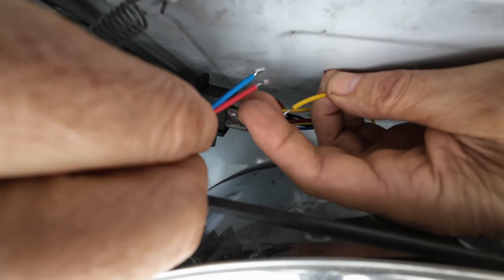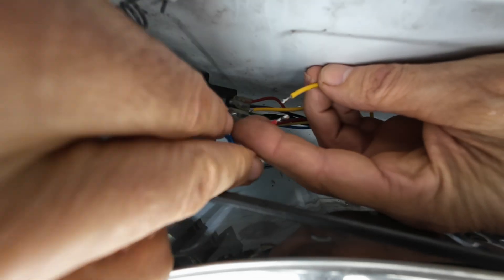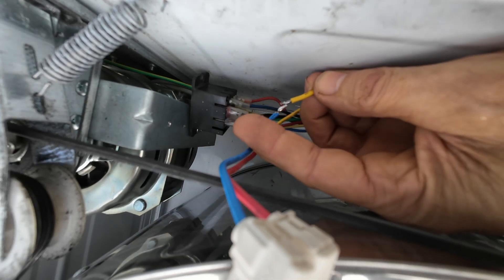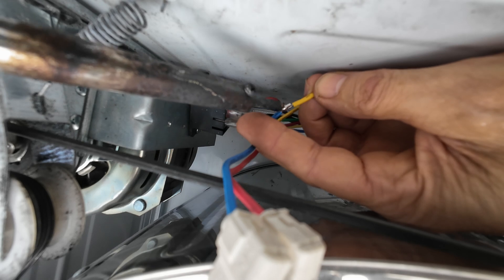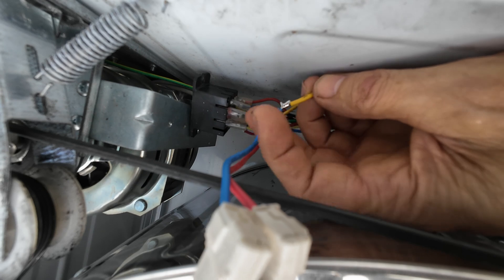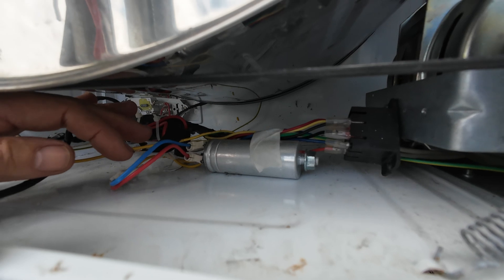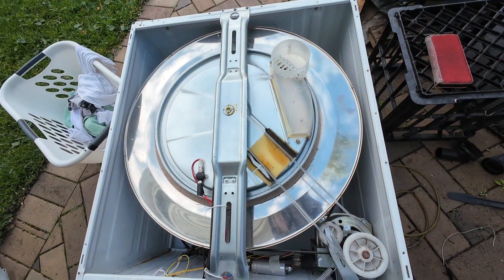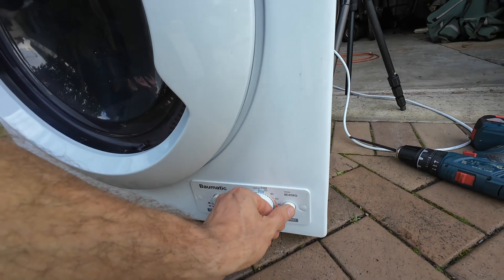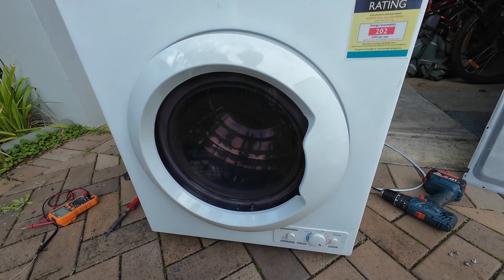Let's put a little bit of fresh solder on that, mainly for the flux. This is just a test and once it's tested, I'll redo all this. All right, sensational. I've just got that temporarily taped up and out of the way. Let's pull this back on its feet and give it a kick in the guts. Got power on. Start. Oh, just like a new one. Sensational.